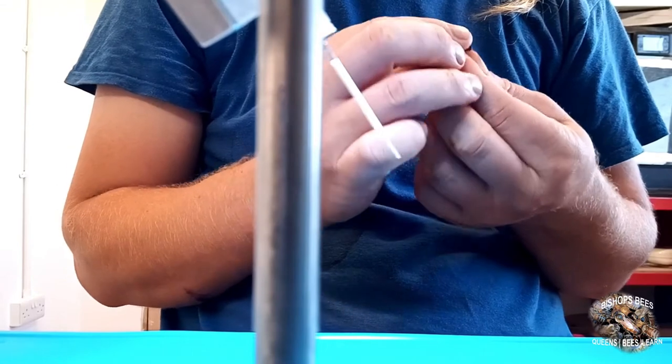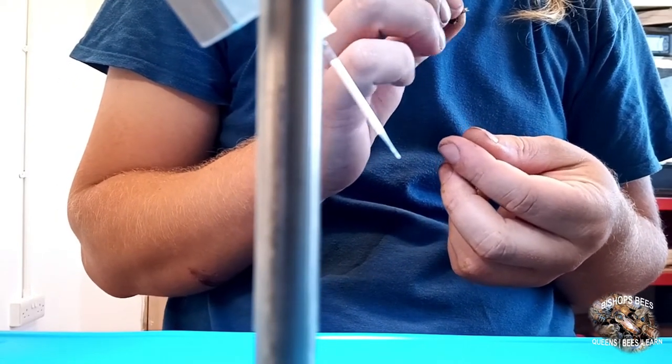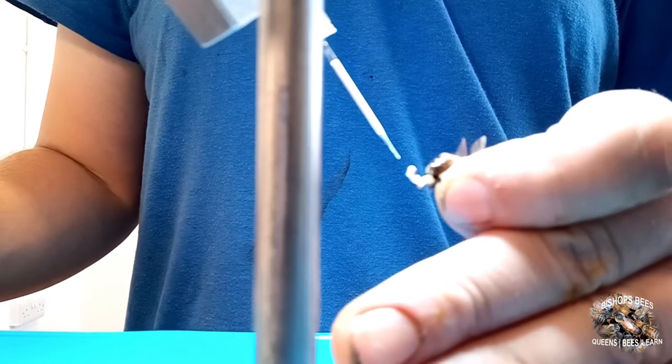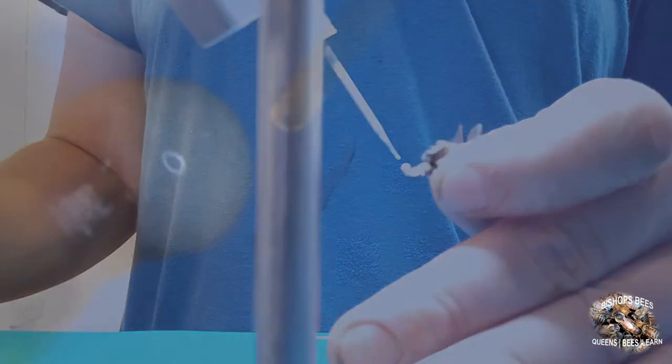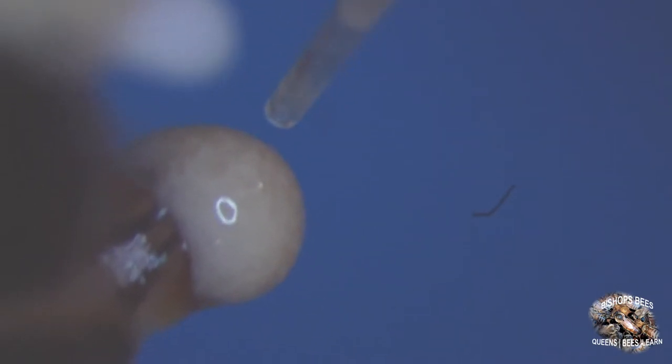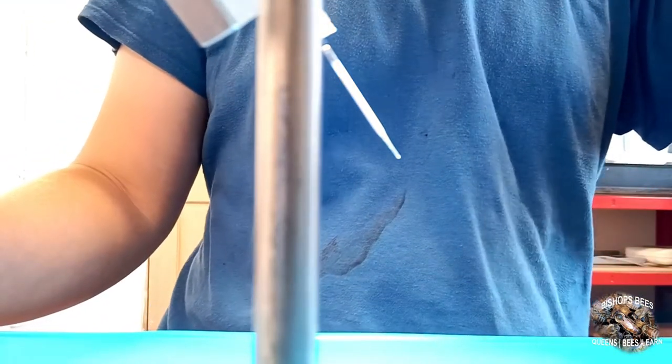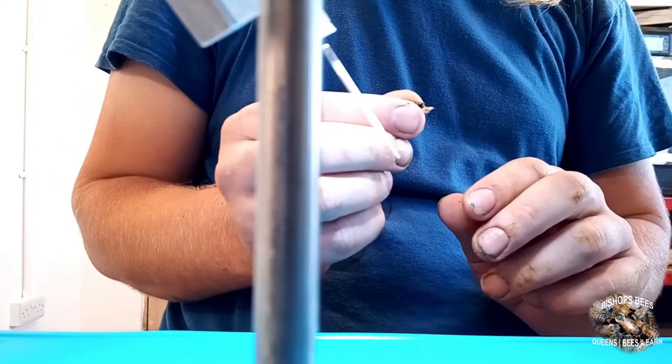To collect the semen from drones we first have to evert the drone and expose the endophallus. We do this by applying pressure either side of the thorax for partial aversion, and rolling pressure down the abdomen for full aversion. The bulb of the endophallus will hold a mucus plug with a small amount of semen. The semen has a marbly texture and creamy coloration. To collect the semen from the drone we eject a small amount of saline or semen onto the bulb, then draw this back up into the insemination tip, drawing the semen off of the mucus plug. It is important that we don't draw any mucus as this will clog the tip and prevent further collection or expulsion.